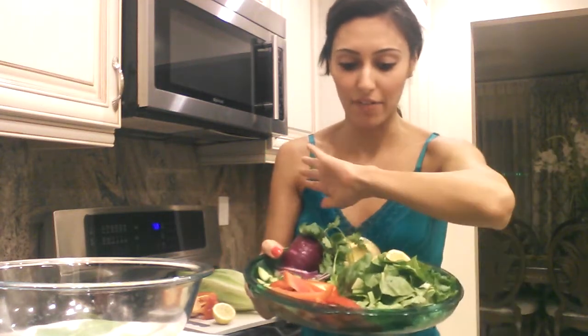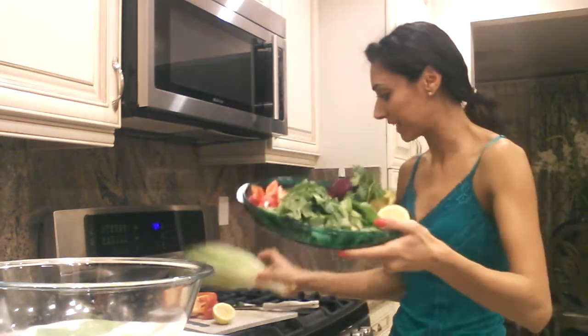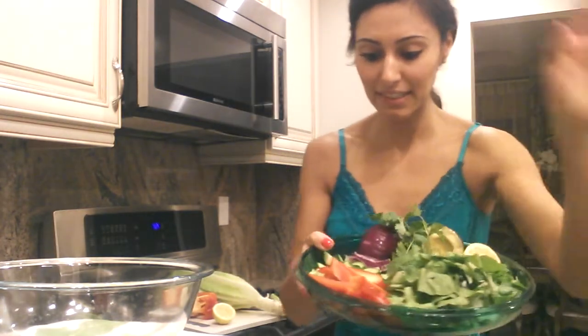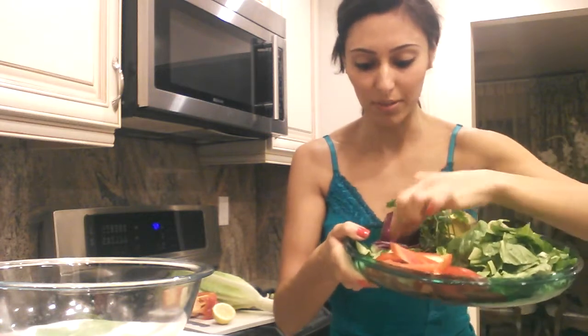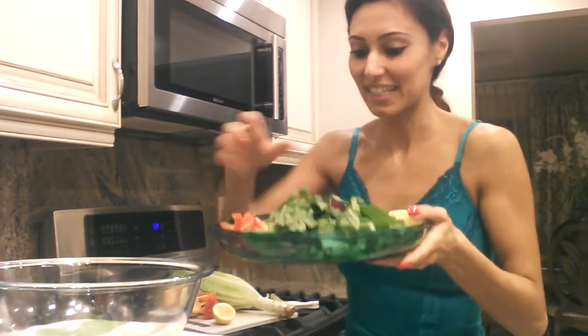Here is my salad that I'm going to be making for dinner. I've already cut everything. I'm going to be using lettuce that I've already pre-cut. Lettuce, red bell peppers, cucumbers, purple onion, cilantro, and avocado. Half an avocado and lemon, olive oil, and apple cider vinegar for my dressing. So let's get started.